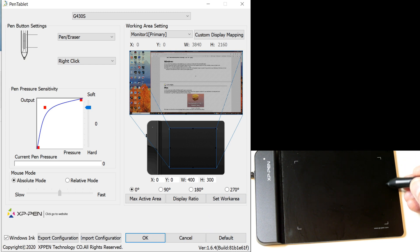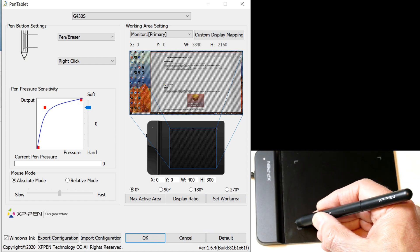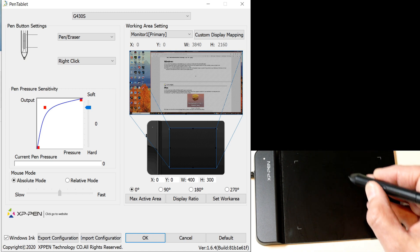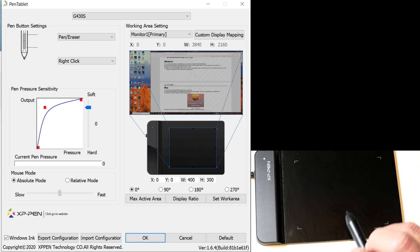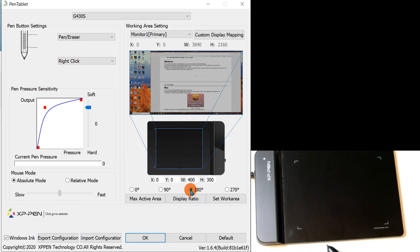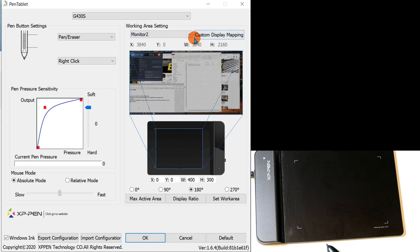You can choose absolute mode or relative mode depending on your software. In absolute mode, the entire pad surface maps to the full screen — this little box anywhere on the pad can move the mouse across my full 27-inch screen. In relative mode, you can define a specific active area box that the cursor follows. I can also flip orientation: right now it's right-handed mode, but clicking 180 degrees flips it for left-handed use. I can also change which monitor it maps to — I have three monitors.